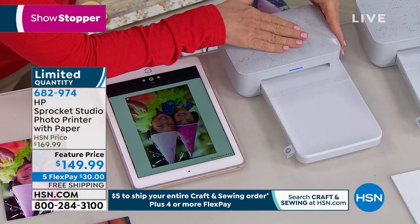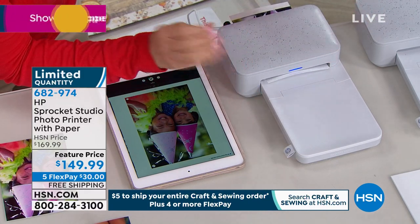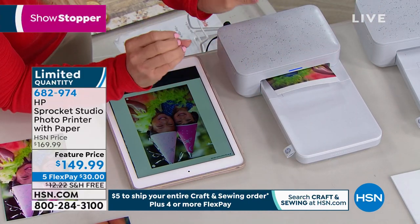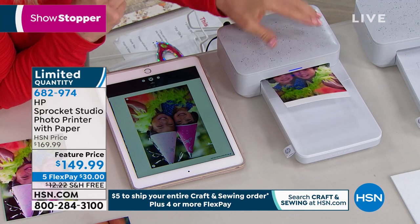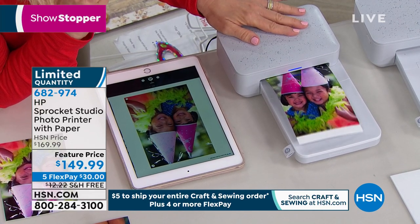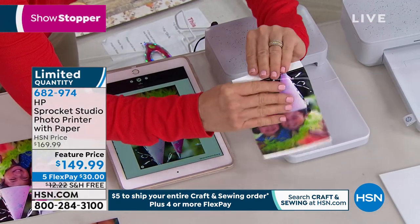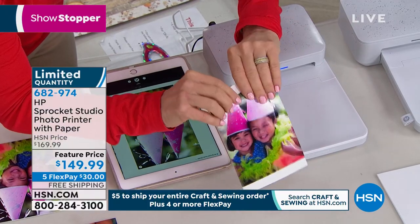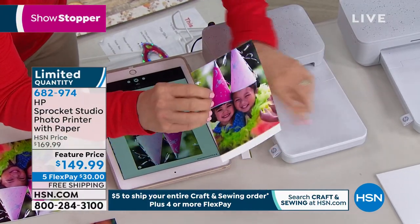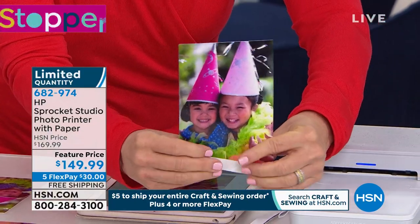You never have to buy your ink separately. The paper, when it's done printing, comes out completely dry. It's water resistant, smear proof, smudge proof, fade proof to 100 years. So think if you're using that for crafting as well, how easily you can use this. It just uses Bluetooth for printing — it's super simple. It's your own mobile printing solution no matter where you go.